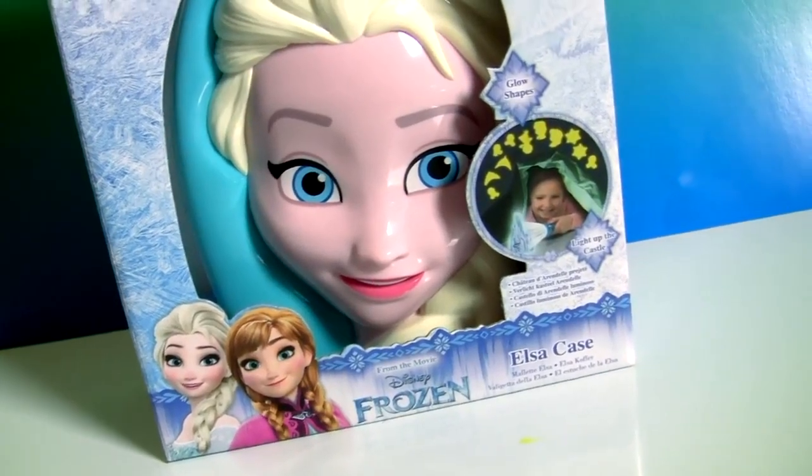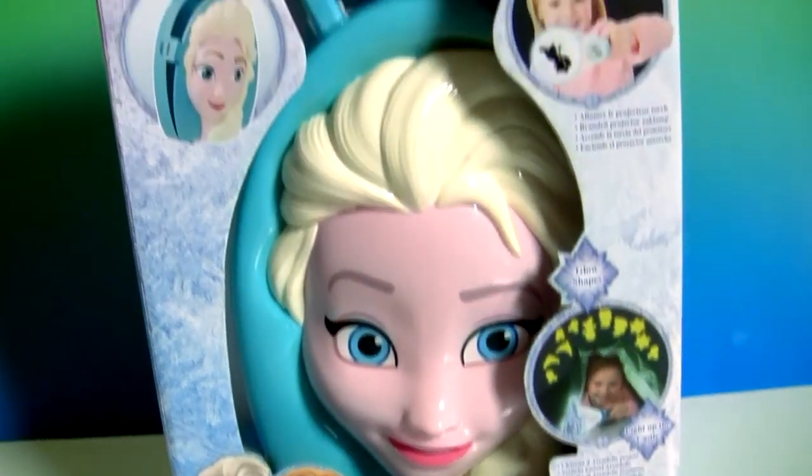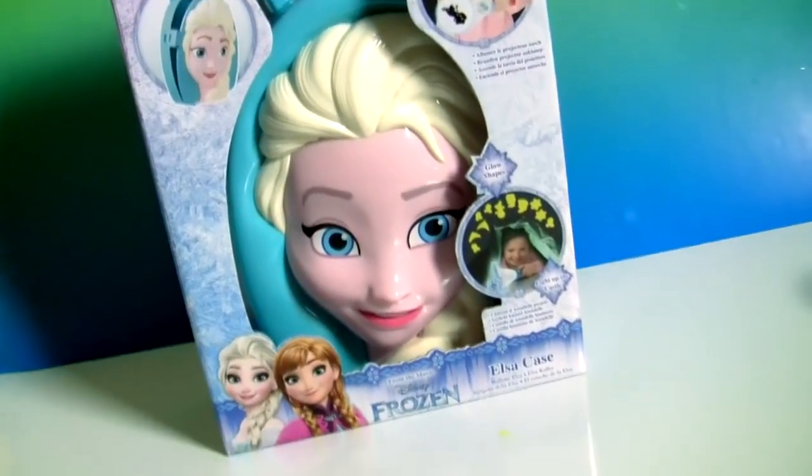Hey guys, Disney Collector here and today we're gonna open Queen Elsa's storage case.